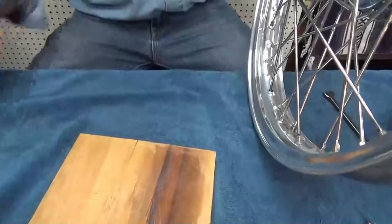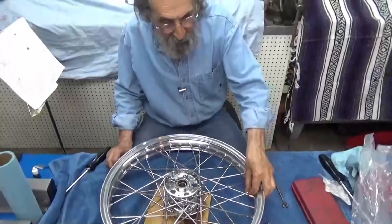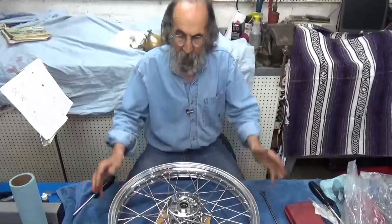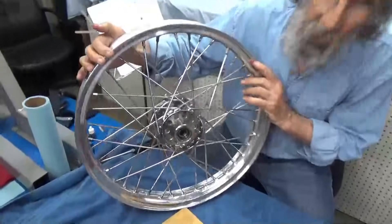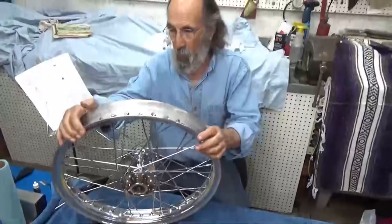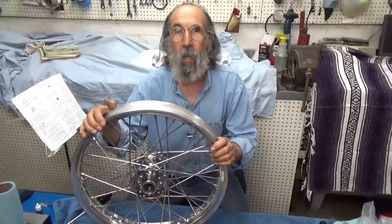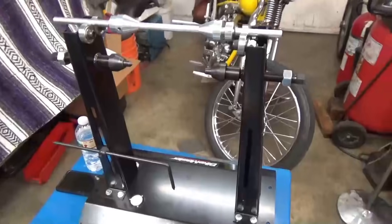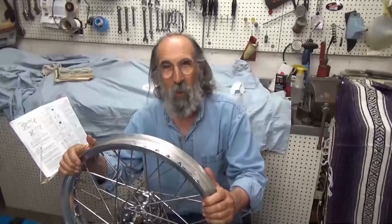I'm going to go all the way around and get all of these spokes on here nice and even. When I have covered the threads completely, it'll be ready to put on the truing stand. As far as I'm concerned, this video is done. We have built us a wheel — it's not quite finished, but we've certainly built it and we're almost there. So in our next video we'll put it on the truing stand right there and true it up. I'll see you out on the road.